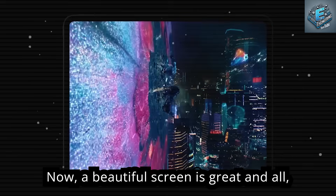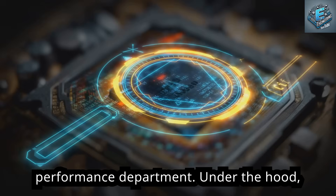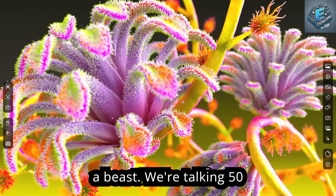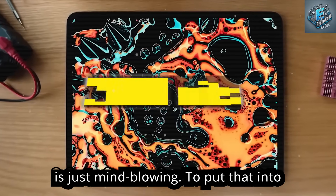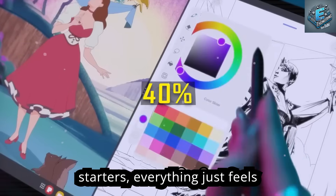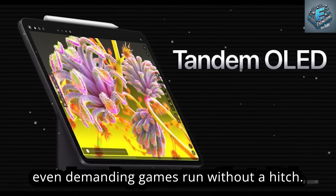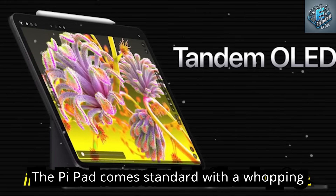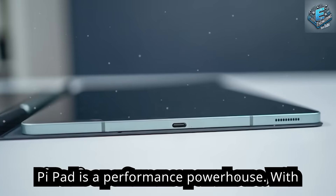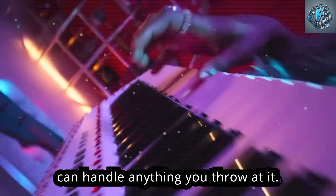A beautiful screen is nothing without serious power behind it, and the Pi Pad doesn't disappoint. Under the hood is Tesla's own custom-designed Neural Processing Unit — a beast delivering 50 teraflops of AI processing power, more powerful than some gaming laptops. Everything feels incredibly fast and fluid: apps launch in a snap, multitasking is seamless, and demanding games run without a hitch. It comes standard with 16GB of RAM and 256GB of base storage.